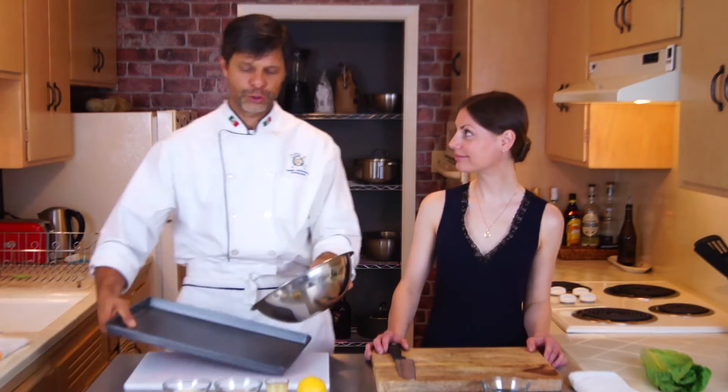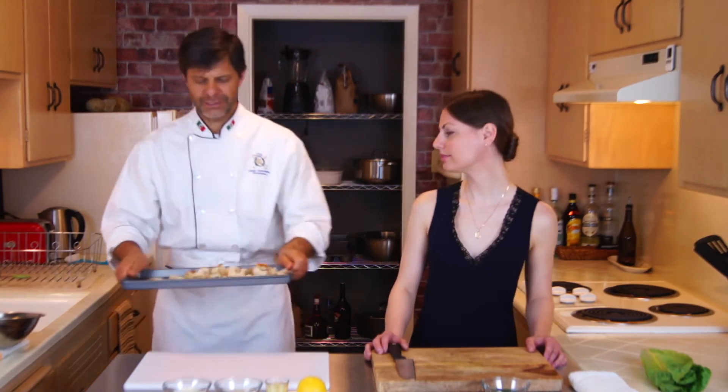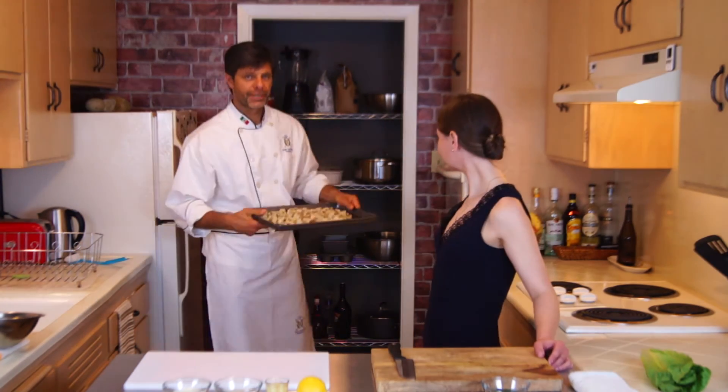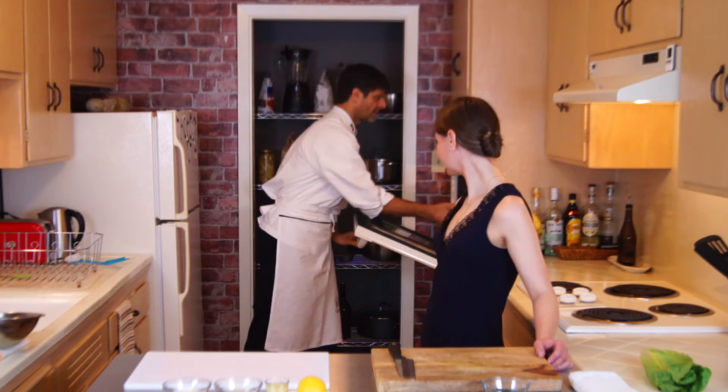Transfer your croutons to a tray and put it in an oven preheated to 325 degrees for about 15 to 20 minutes. And while the croutons are toasting, I will make the dressing and chop the lettuce.